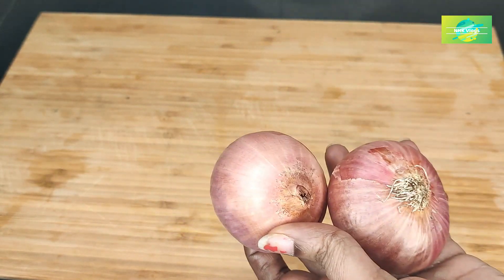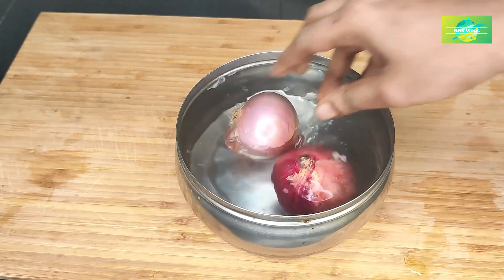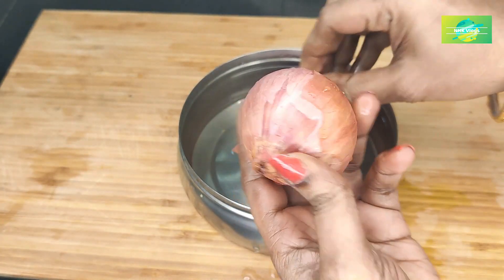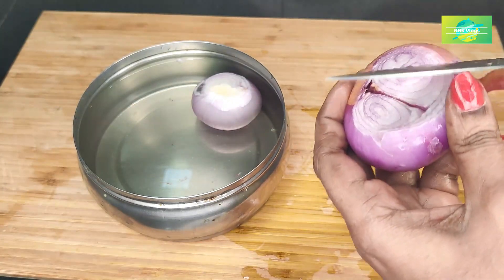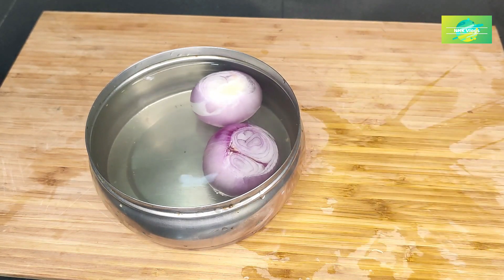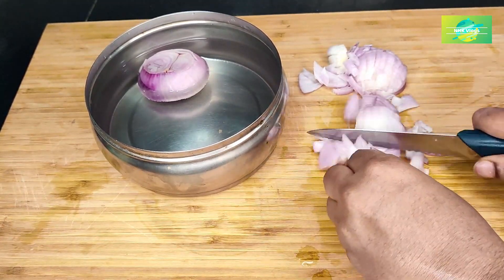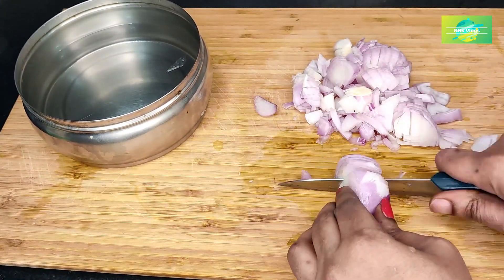We will cut the water from the bottom. If we are not ready, we will cut the water from the bottom. Cut the paint in the water — it is easy to cut. Cut the paint in the water to make it very easy to cook and use as well.